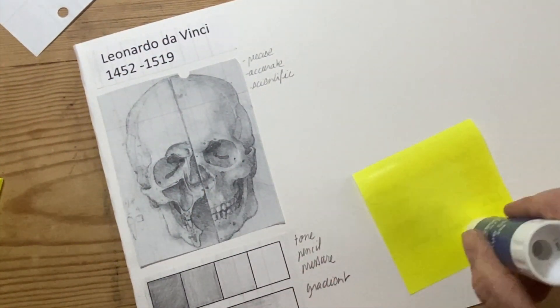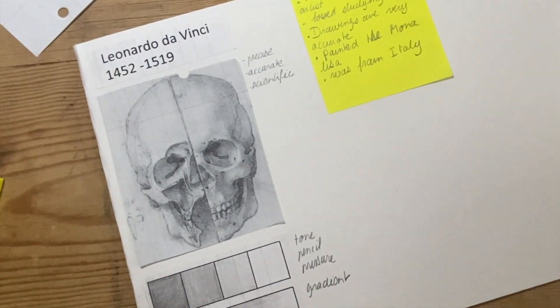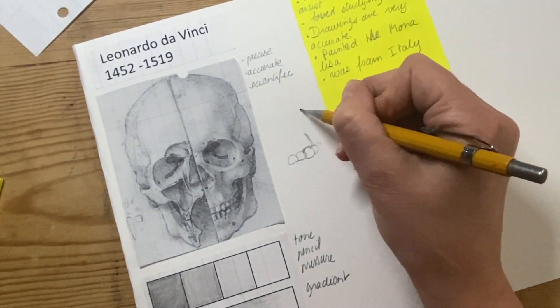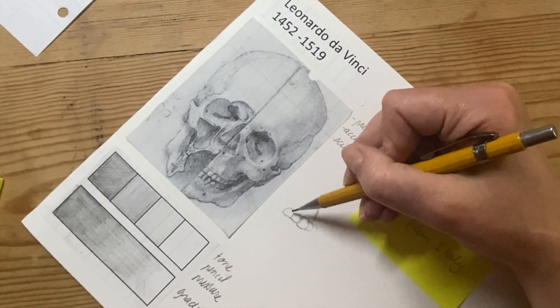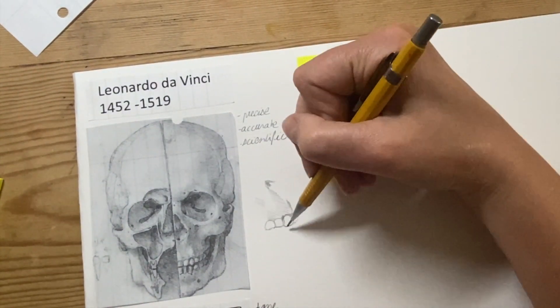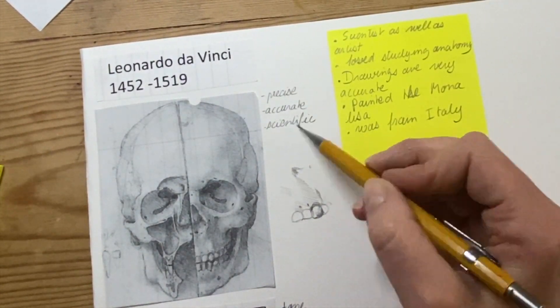I'm going to glue a little piece of paper here next to it to get my research on there as well. Once I've done that, I'm going to focus on copying some really small areas of the drawing. Here I'm looking at the teeth and how he's coloured them in and shown the tones, studying that little area.